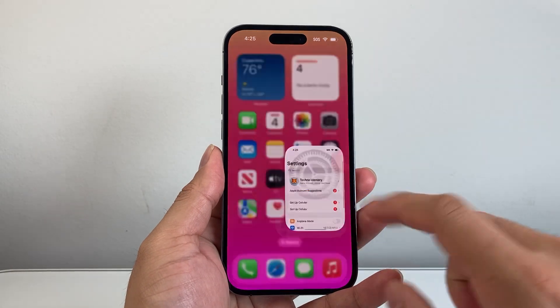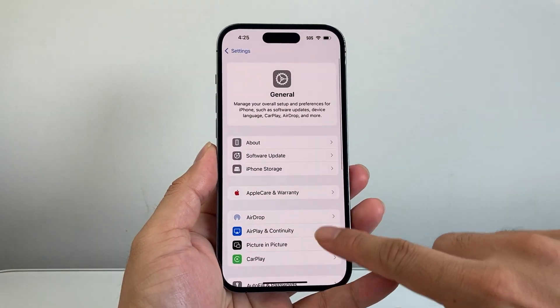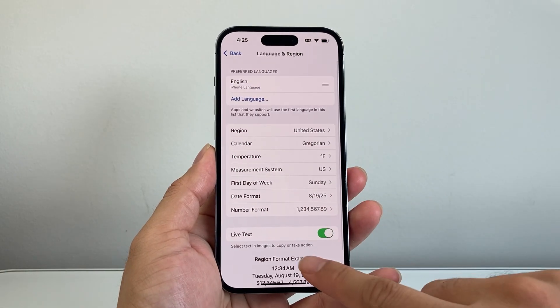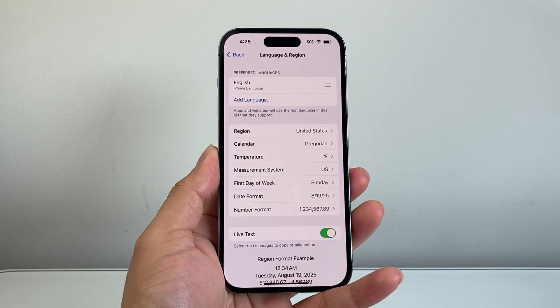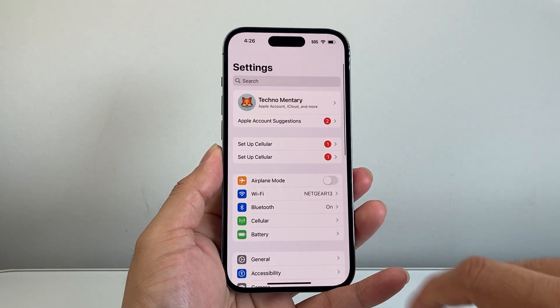The next thing you want to check is go into your Settings on your iPhone, then go to General and scroll down to Language and Region. Under there, there's a Live Text option — you want to ensure that is turned on. With that turned on, go back to the main settings.